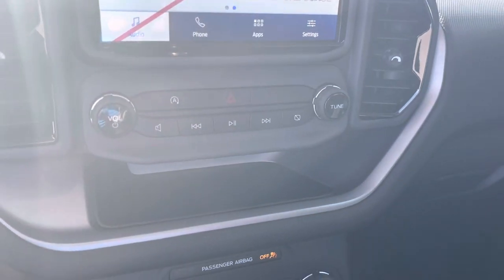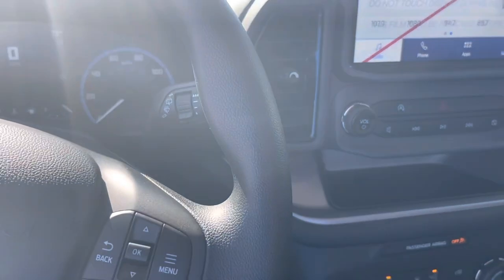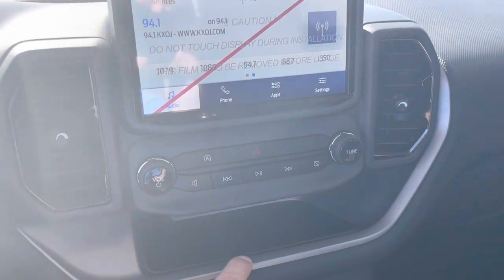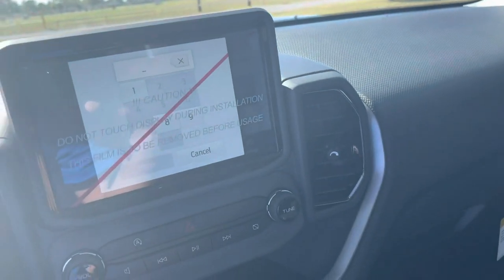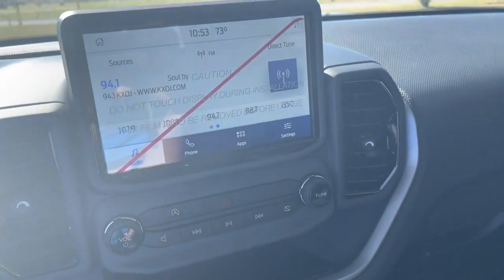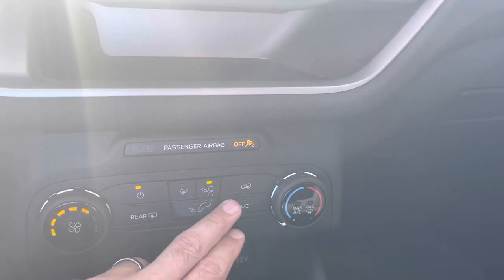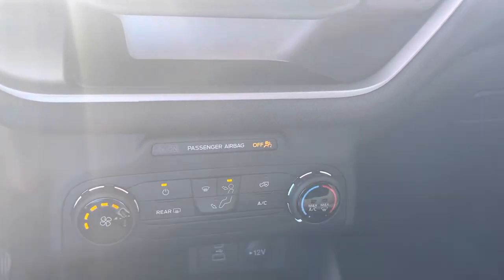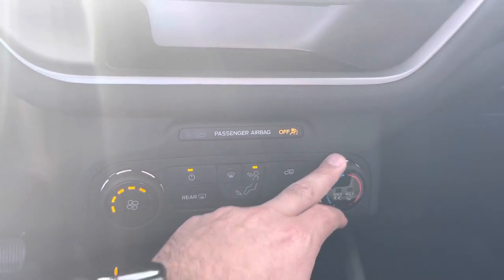The auto stop feature — when you come to a stoplight, it shuts off to save gas. On this one, it has the option to turn it off. There's nothing wrong with the screen — that's just a protective coating that we leave on there until our customers purchase the car, just to keep the screen nice and scratch-free from fingernails and stuff. You've got all your controls down here. The difference on the Big Bend too is it does have a digital control there instead of just the regular old fan control, but it's not dual climate control.